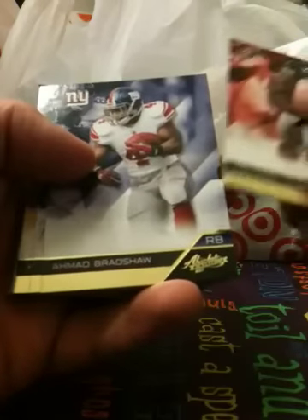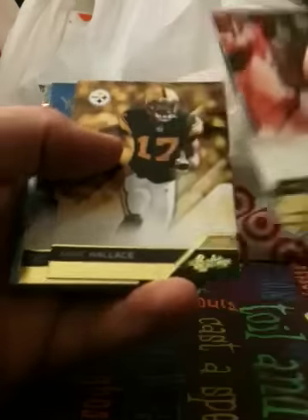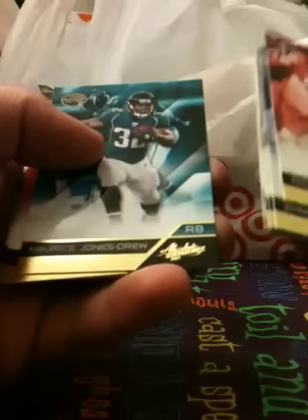It's not bad looking so far. I don't really care for the gold. Let's see what the back looks like — just like a regular Panini product. The hobby product should be foil just like every other year. Maybe that will make it more attractive but right now I'm not liking it too much. Nothing going on as far as numbers or parallels.